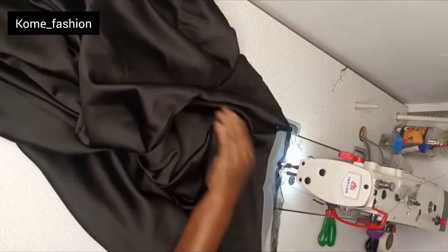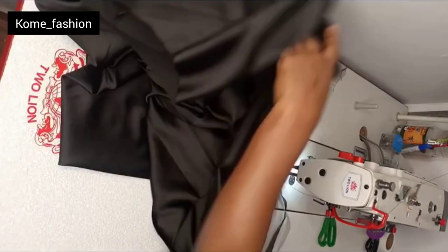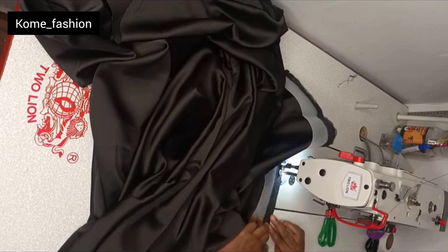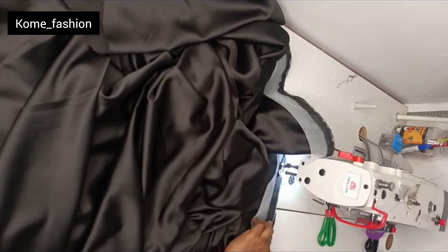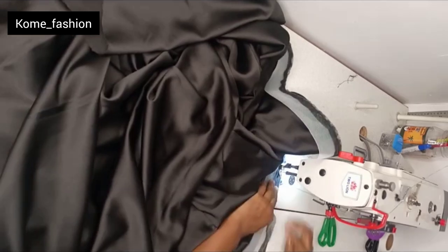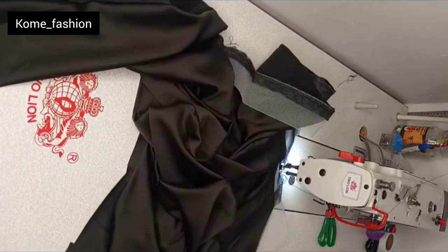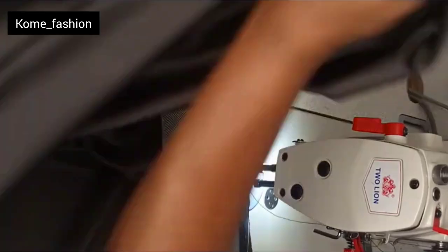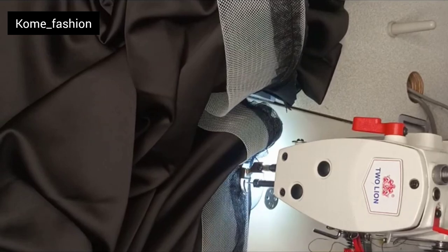If you find this video helpful, don't forget to give it a thumbs up. If there are any points you don't understand or anything you think I should have done better, I really appreciate your feedback. You can see how I'm attaching it — don't forget to like, share, subscribe, and comment. This is how you attach the crinoline all around the lower part of the dress.